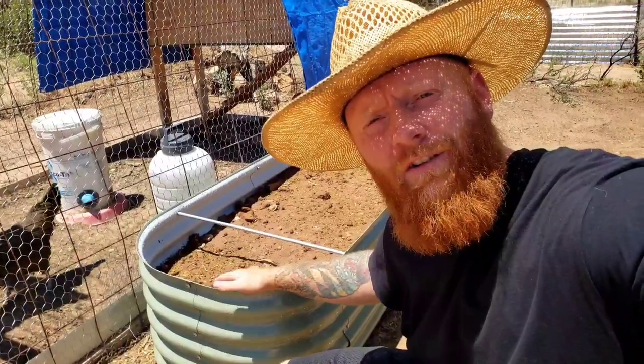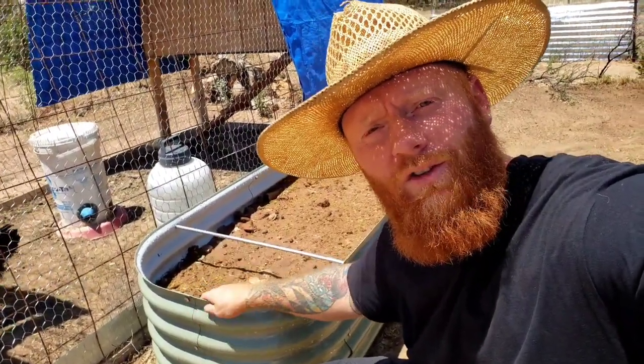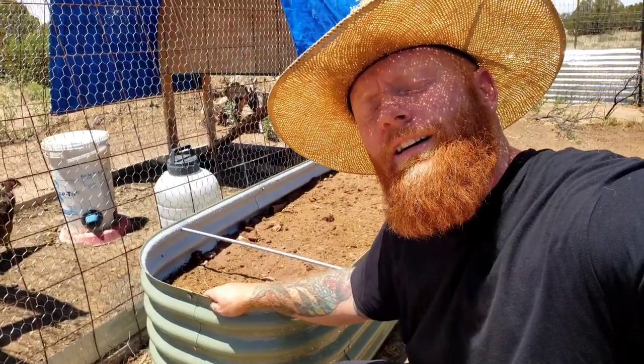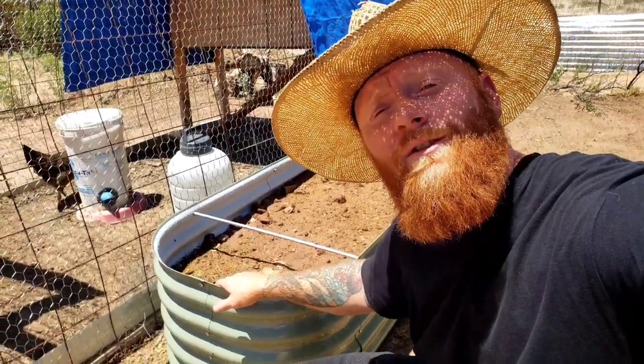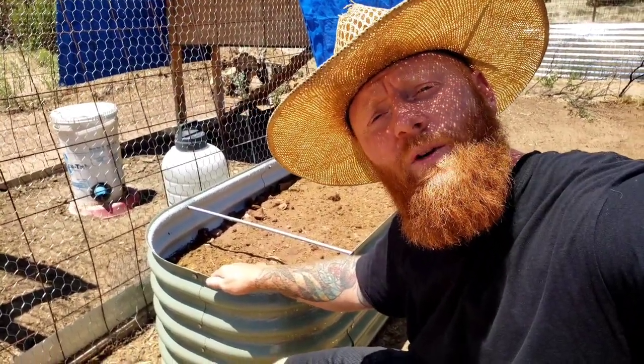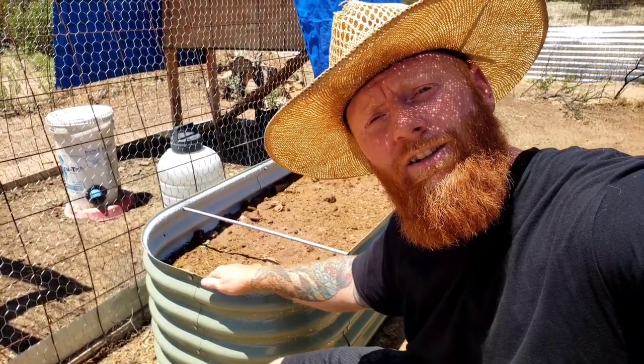That's it, guys. We've got a raised bed full — it's basically a hugel culture in a raised bed. We'll be harvesting potatoes in no time. If you want to get one of these raised beds, I'll leave an affiliate link down below. If you've got any questions, leave a comment, and I'll catch you guys on the next one.